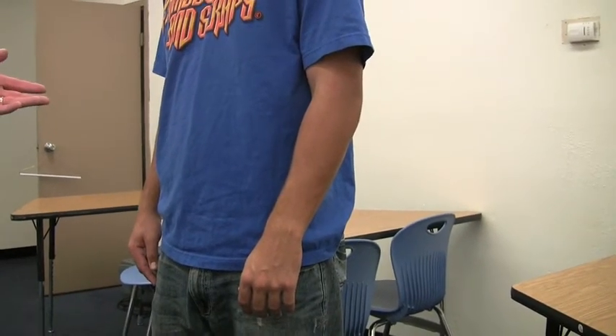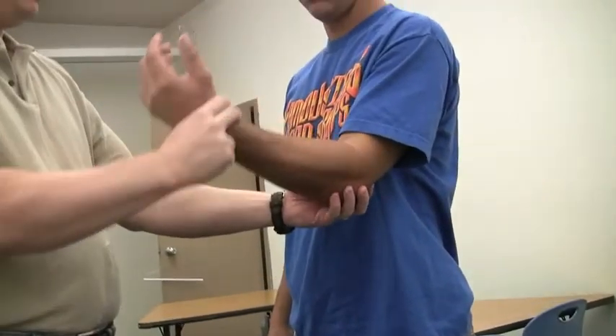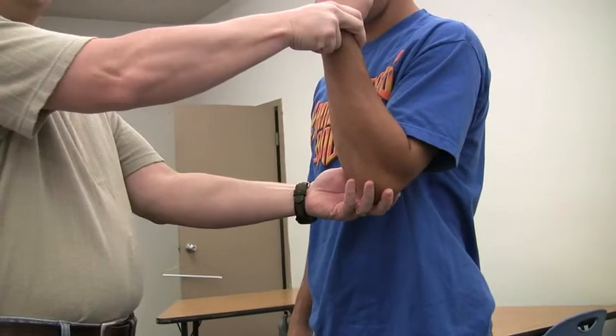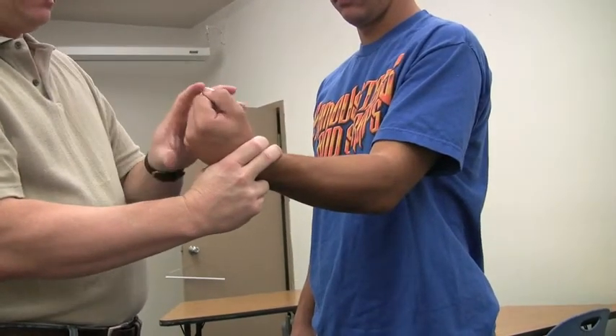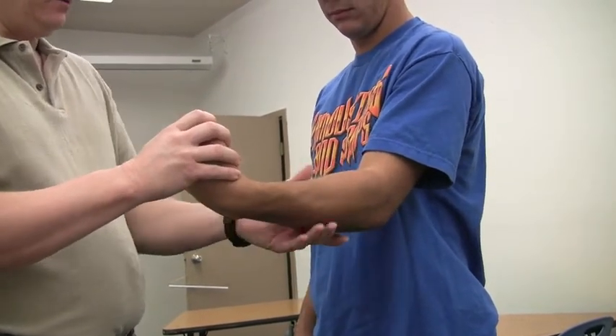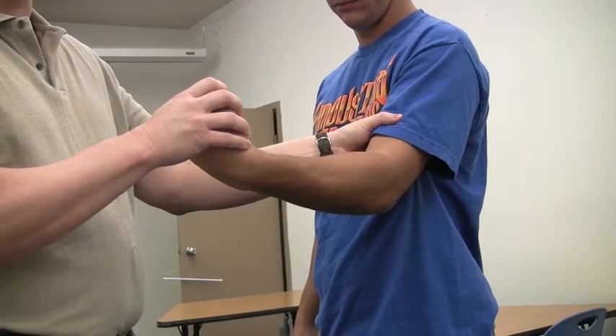The position we have our patient or athlete in is we have them bend their injured elbow just a little bit. We don't want it to be completely straight, and we don't want it to be bent real far. We want the wrist to be curled, and we want to have the muscle contracted, so we want the forearm muscles and the bicep muscles to be as big as possible.